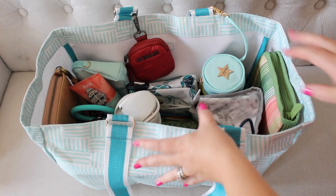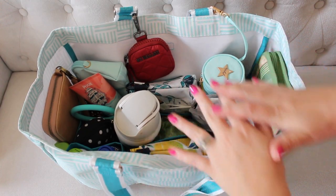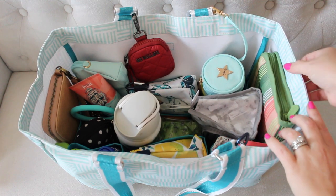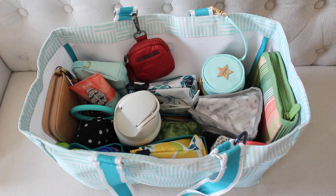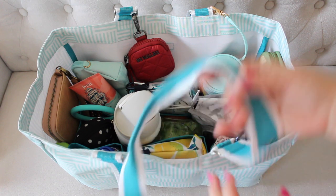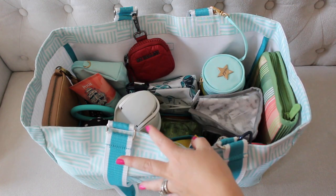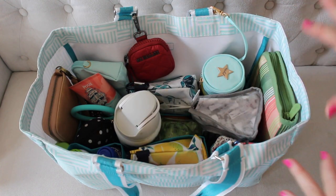I want to quickly touch on the ways that you can carry this tote. It is a big open bucket tote, as you can see. There are no rings on the side here for messenger straps. It fits really comfortably underneath my arm. The drop length on the handles are nice, and it's just a great little kind of like tuck-under-your-arm tote for you to throw and go with everything.